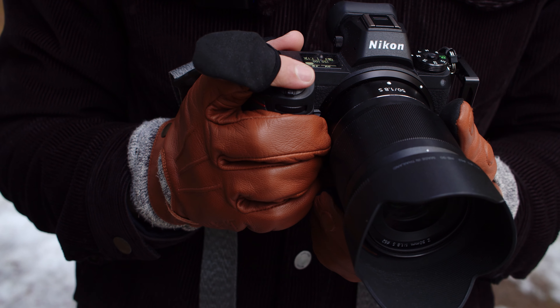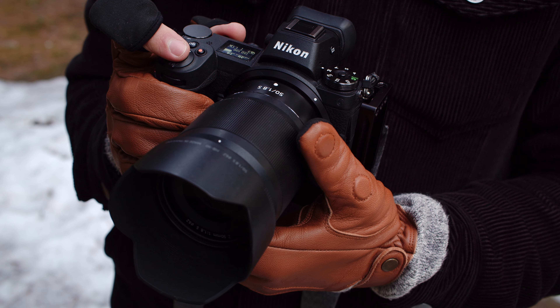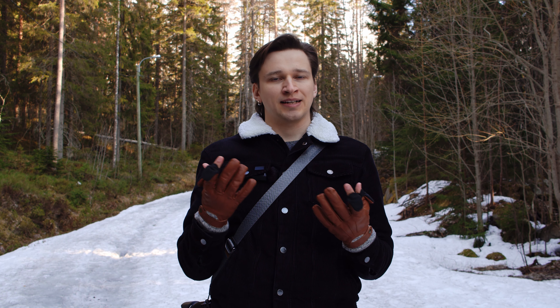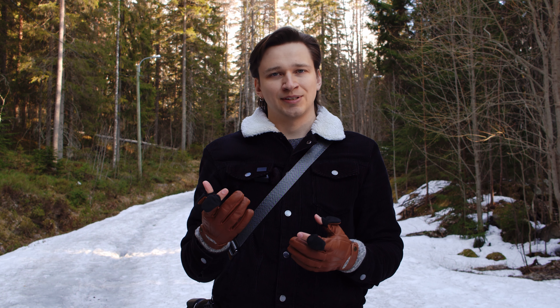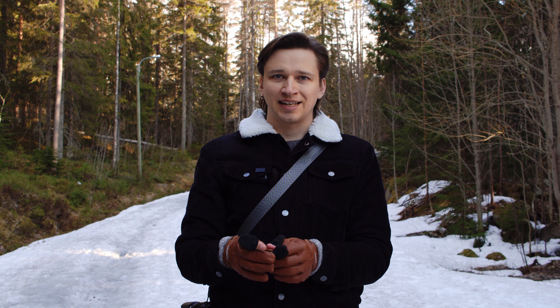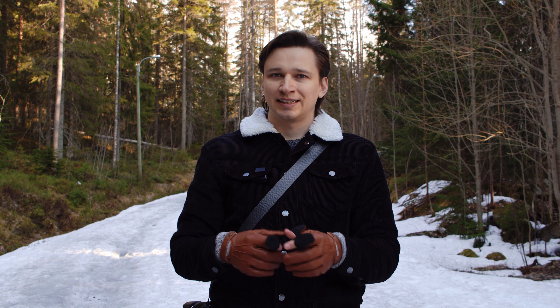The idea is that you can use your camera with more precision but still keep your hands warm. I found that in practice, in something like minus 10 degrees Celsius, your fingers will get cold very quickly, so I just ended up using them with the tips closed.